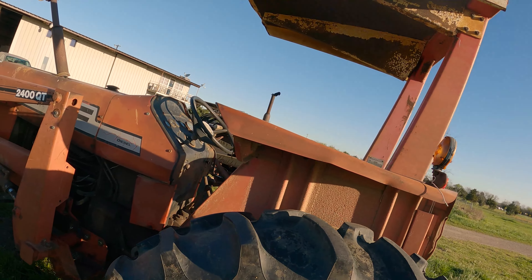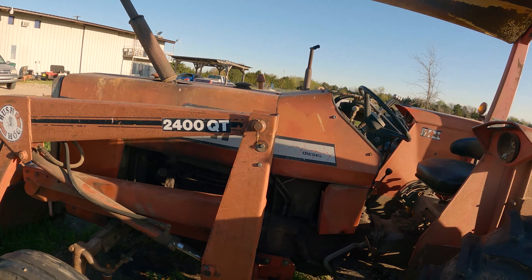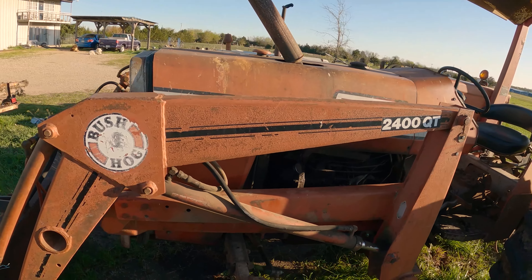If you're curious how to distinguish which pump you need, this unit actually has two different pumps listed for it. Pump one is a 13-tooth gear, which is what we have, and then there's the other one which is a 14-tooth gear. That's how you're going to differentiate which power steering pump you're going to need for your Massey 255.